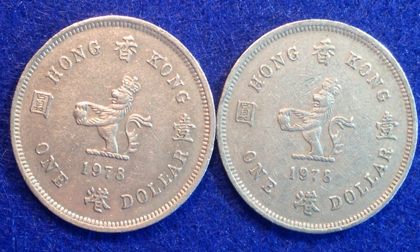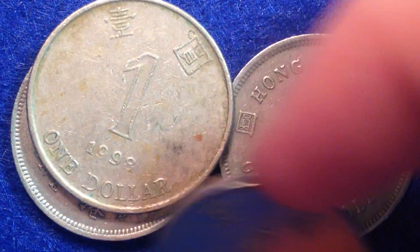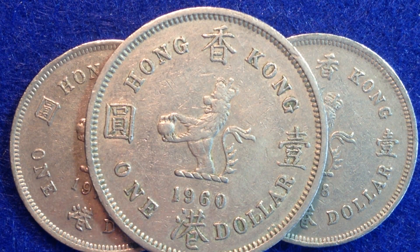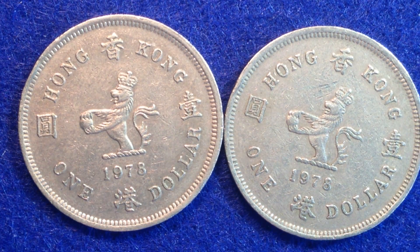Hello coin collectors out there. Welcome back to the Big D Coins channel. In today's video we are going to focus in on these coins right here. These are the one dollar coin coming to you from Hong Kong. The ones I've got right here are both dated 1978, but we'll also introduce a couple of more recent ones — one dated 1994, one dated 1998, as well as one older one dated 1960. So if you're into coin collecting, into foreign coins specifically, or maybe you just like the country of Hong Kong, I think you will find this informative and fun. Let's get into the details.